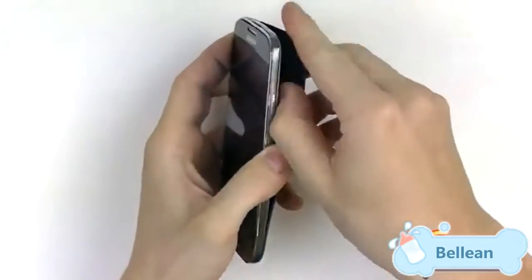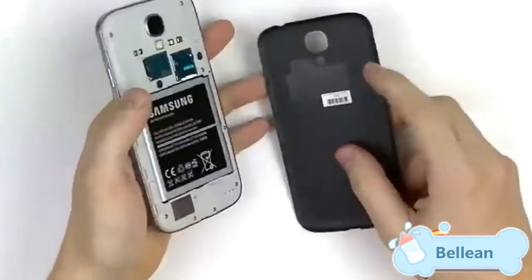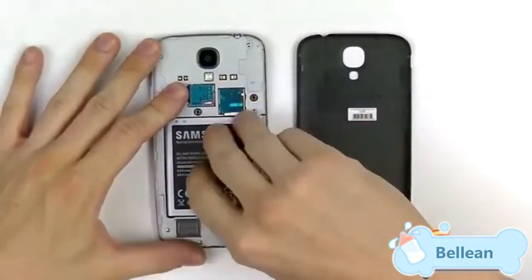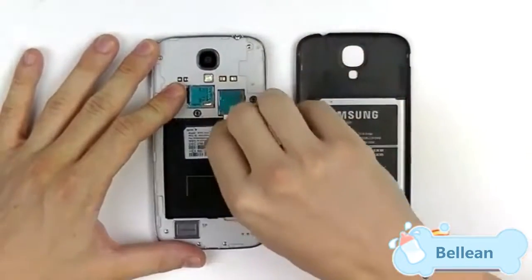To begin the repair, make sure the device is fully powered off. From there, use your thumb to pry open the back cover. Once that is done, remove the battery, the SIM card, and the memory card.